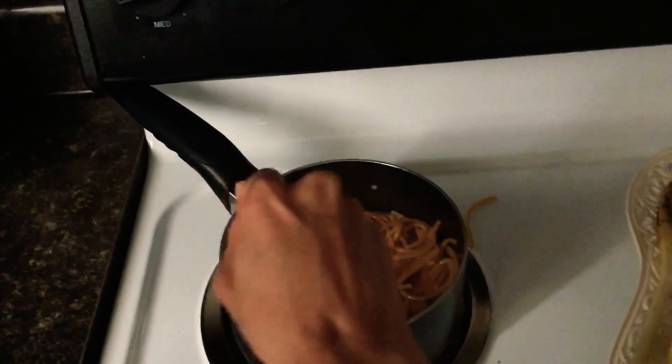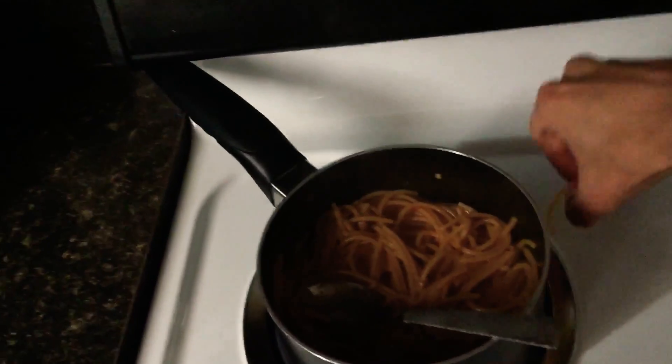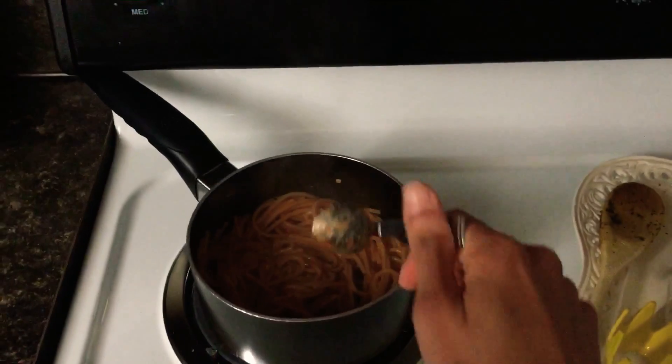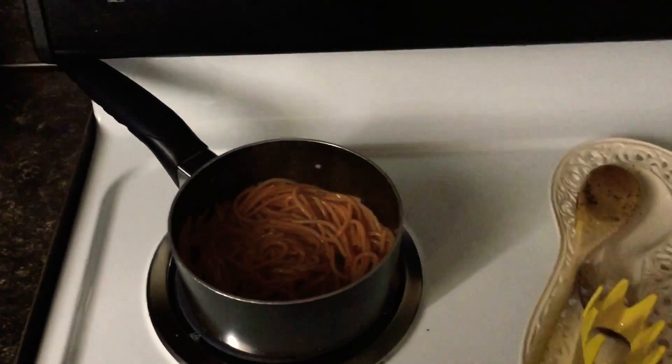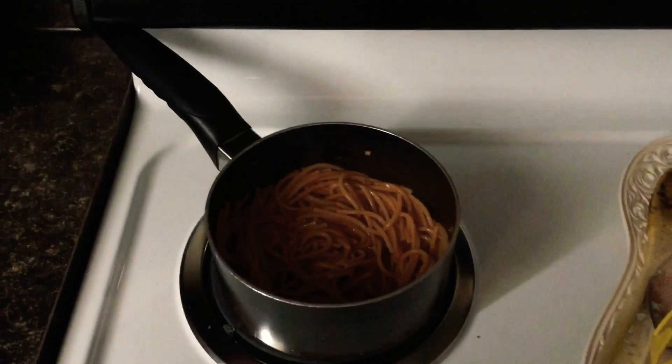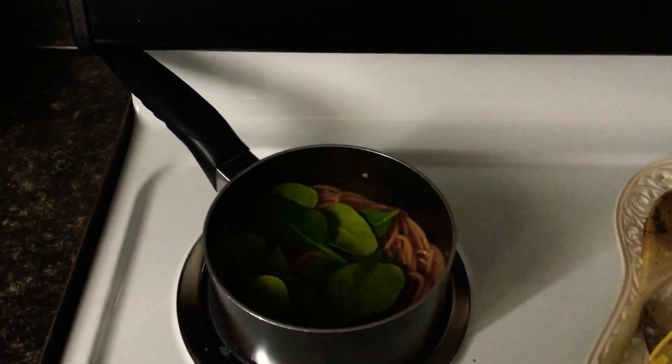Next I like to add the spinach. It's going to be a little tricky because it'll want to overflow a bit, but the good thing about spinach is that it turns into nothing as it cooks.